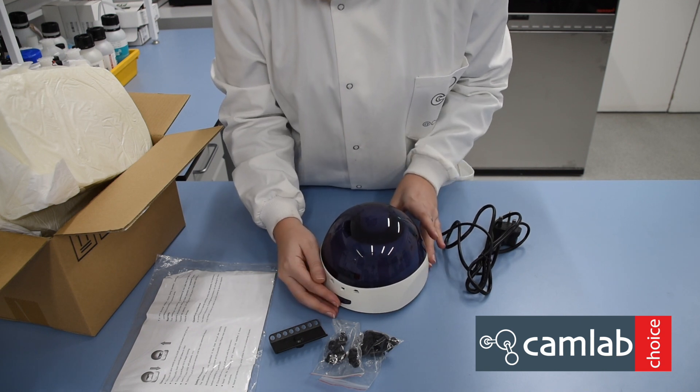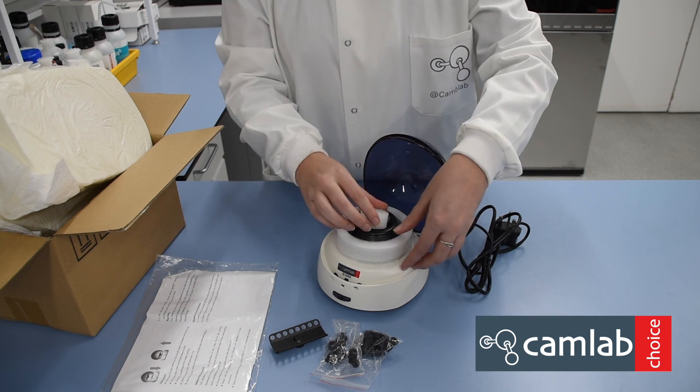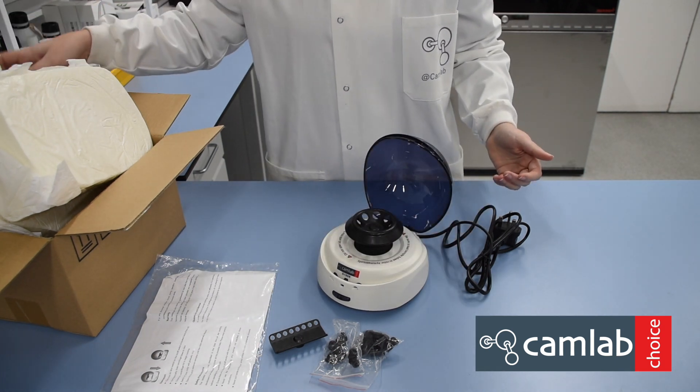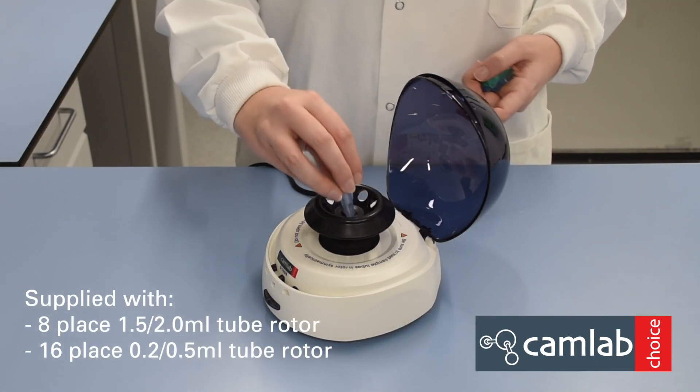To open the micro-centrifuge, click the button at the front and lift the lid. Inside you have the tube rotor. Symmetrically load centrifuge tubes in the rotor.